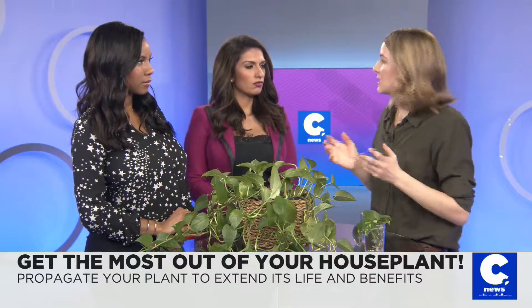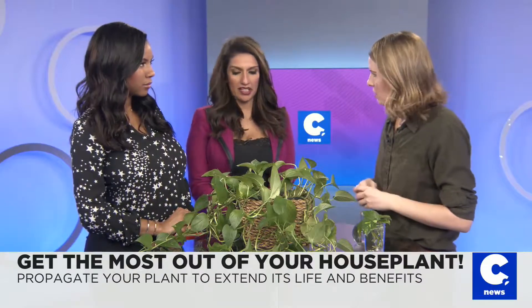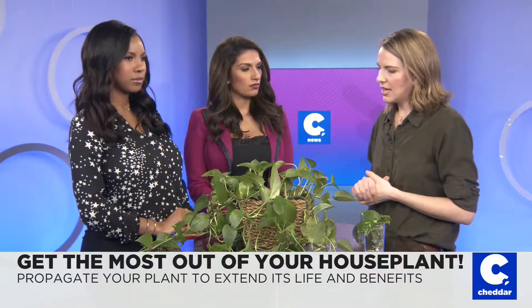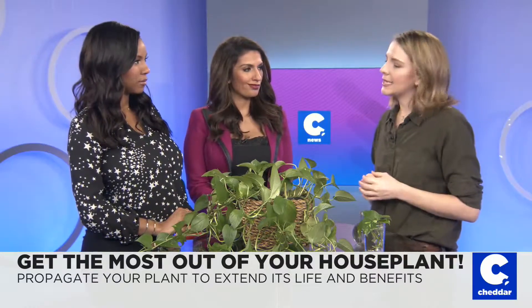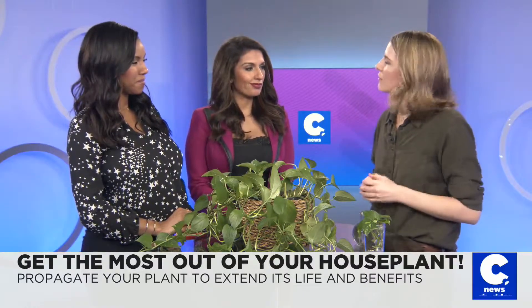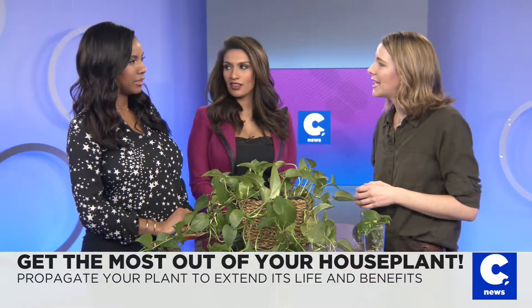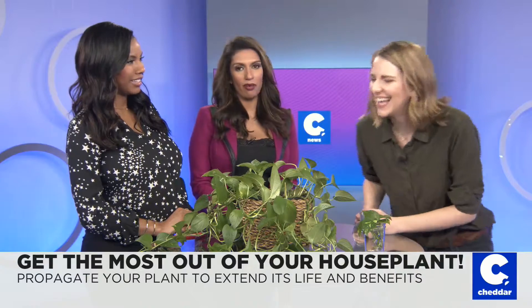Snake plant is great. ZZ plant is also great — very low maintenance, great in all sorts of light conditions. And if you're really not into the plant thing, an air fern — you just spritz it with water every once in a while. Keep it nice and simple.